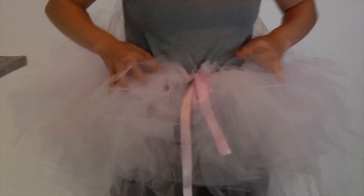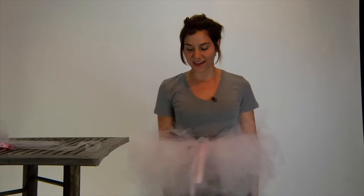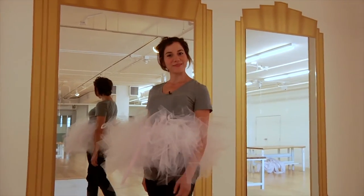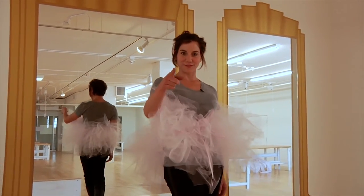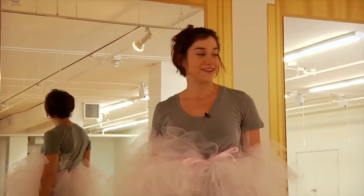Look at that — I've got a complete tutu and I am ready to party! I'm Lisa with DIY Ready. Thanks for tuning in. Now it's time to make your own tutu. Feel free to check out more tutorials online.